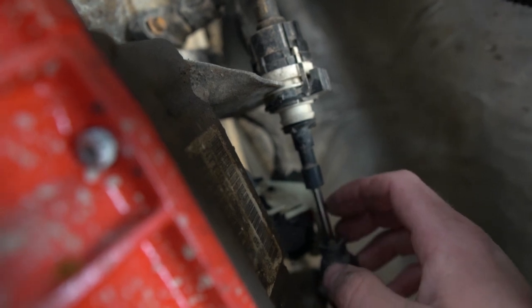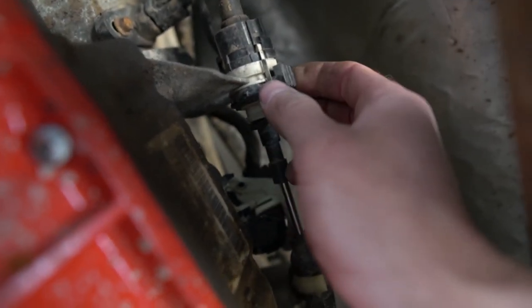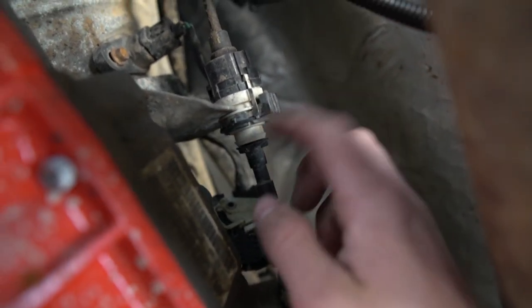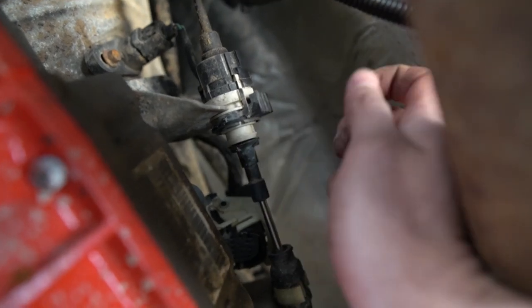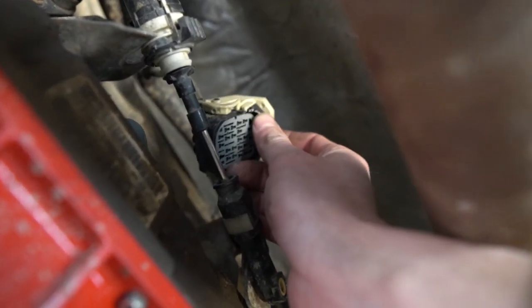I'm all set up and ready to go, so I'm going to jump underneath the truck and start draining the PPE transmission pan. The first order of business was I had to go ahead and pull this shift cable out a little bit. There are two little metal tabs on it that I pinched, and I just moved it enough so that I was able to get the plug undone on the solenoid pack.